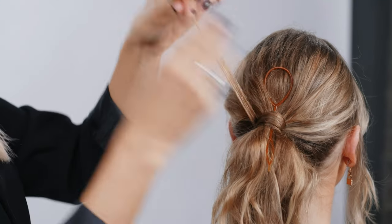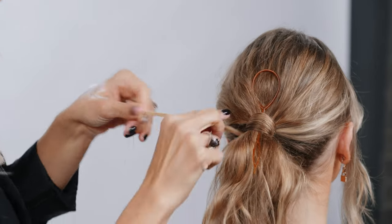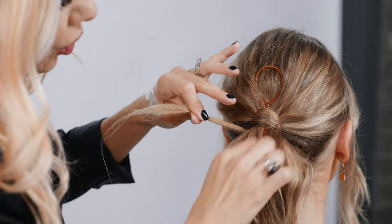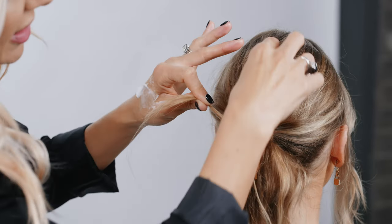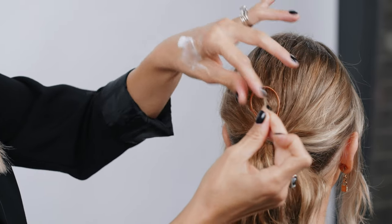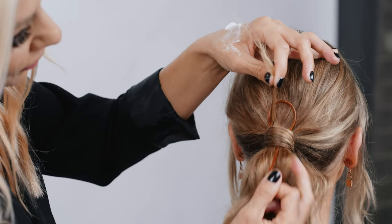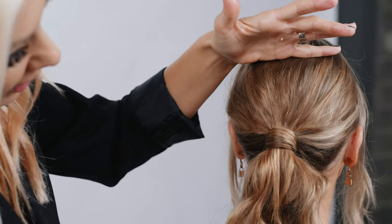Make sure that styling paste is throughout the ends. We're gonna go one more time here. So now we are ready — we're gonna go ahead and take the hair through the tool, and then we're simply just gonna pull the tool through like that.